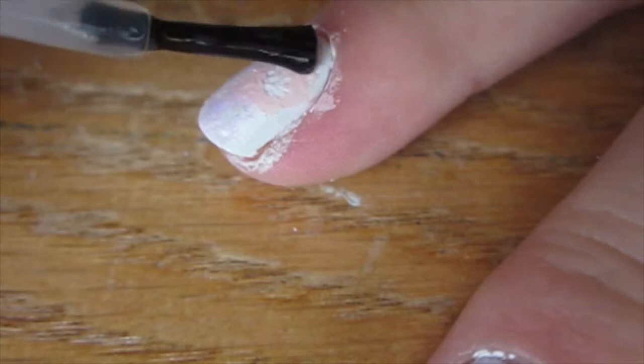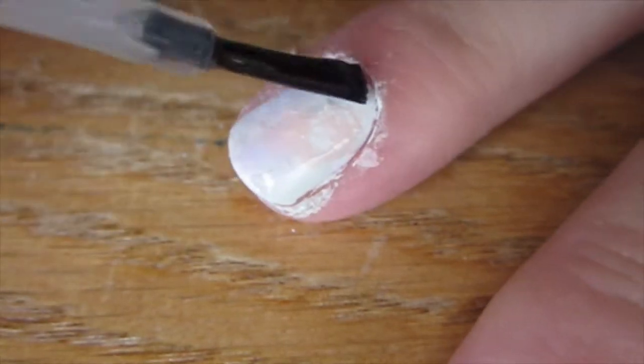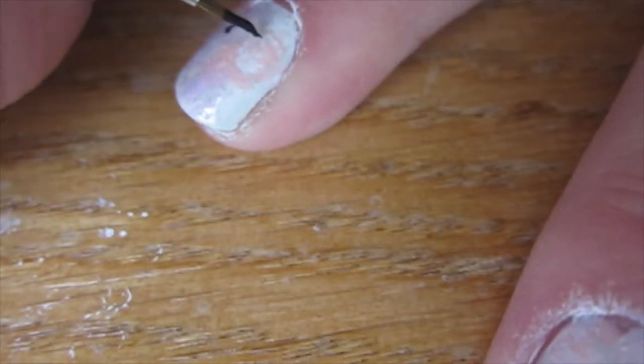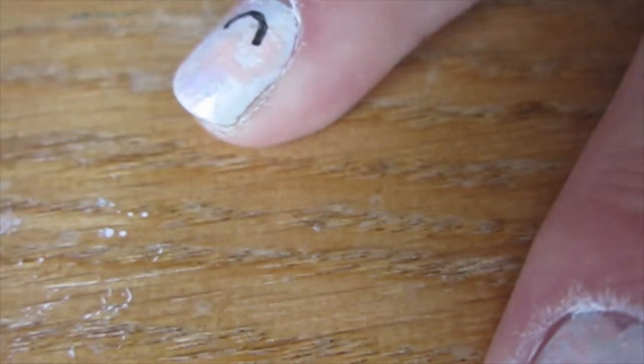The next step is to take a clear coat and smudge all those colors together. Then take a detail brush and a black polish, and you're going to create the bass clef symbol on your pointer finger.